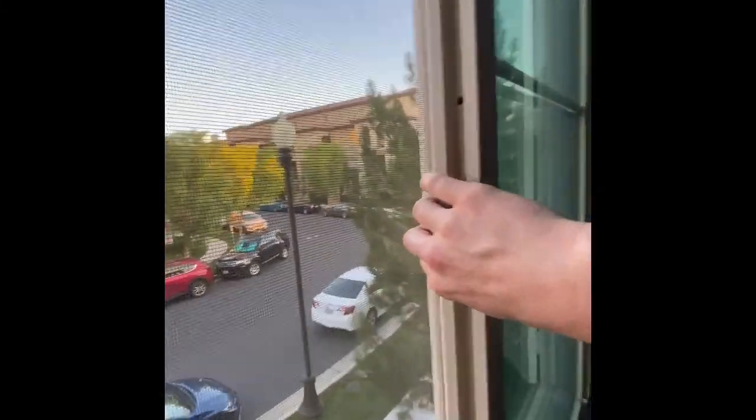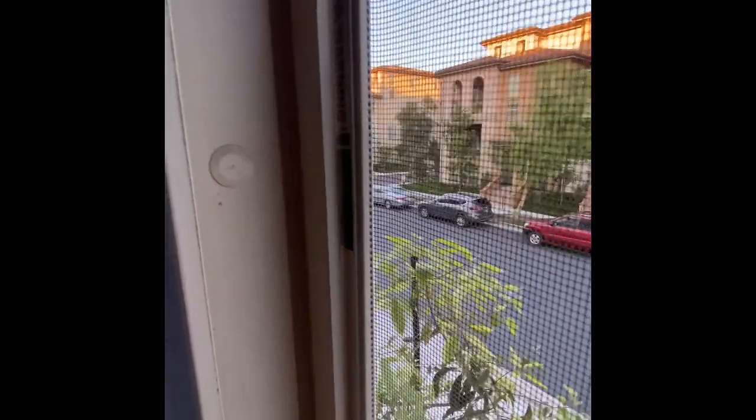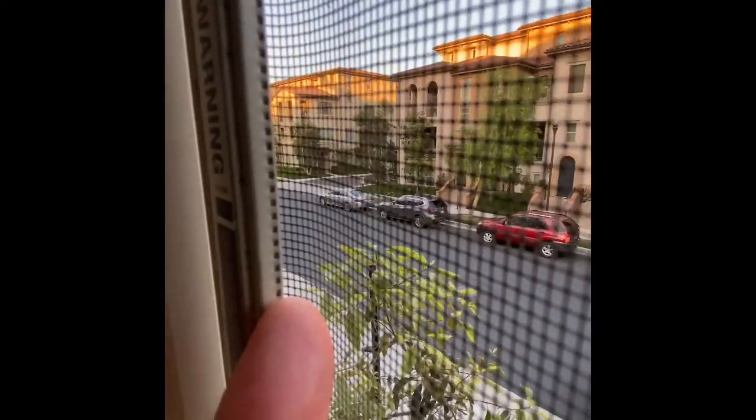What you want to do is put your hand here on the right hand side and put some pressure. This is best done with two people. You'll then see that after you put that pressure, you'll have this gray warning label that comes out, and with another hand you'll be able to push the screen out. This is why two people is good — one can hold the right side, the other can hold the left side.